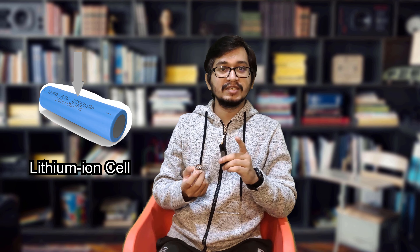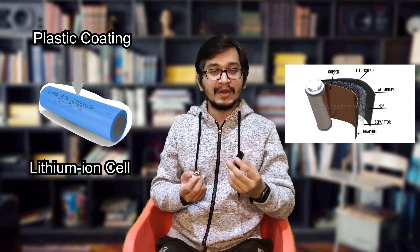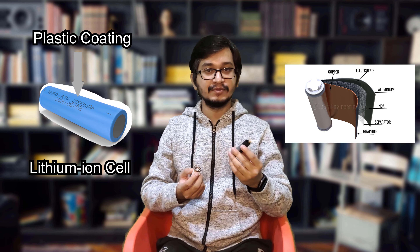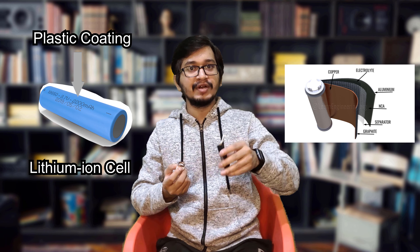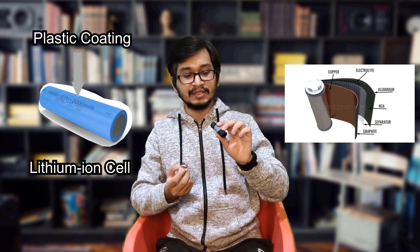Here you can see the spiral components which I took out from the lithium-ion cell. You have seen lithium-ion cells having various colors like green and blue, but those colors are nothing but plastic wrapping on a metal casing. When you break that metal head and try to extract whatever is inside it, you find these kinds of spiral elements.